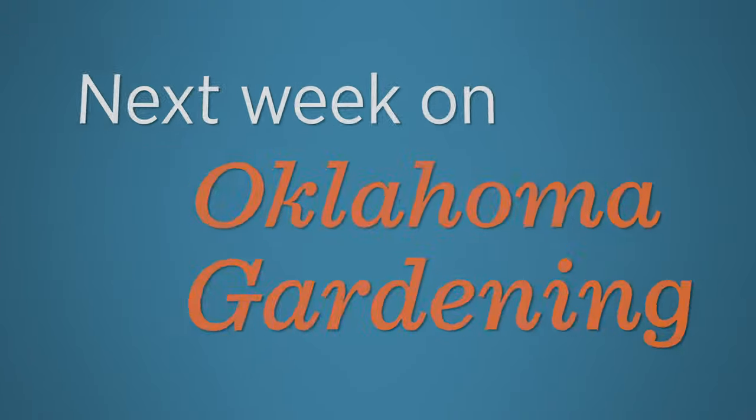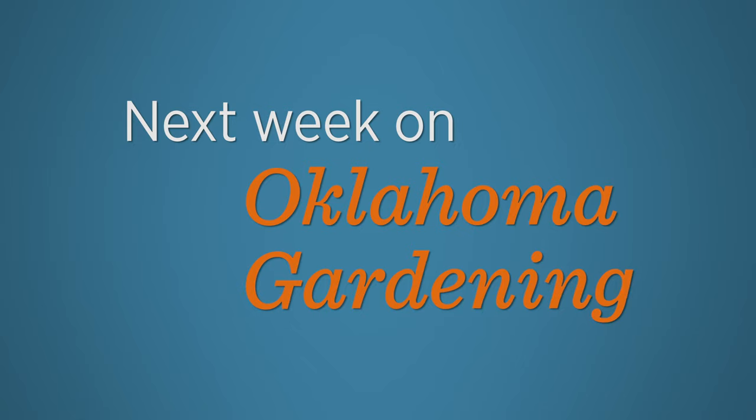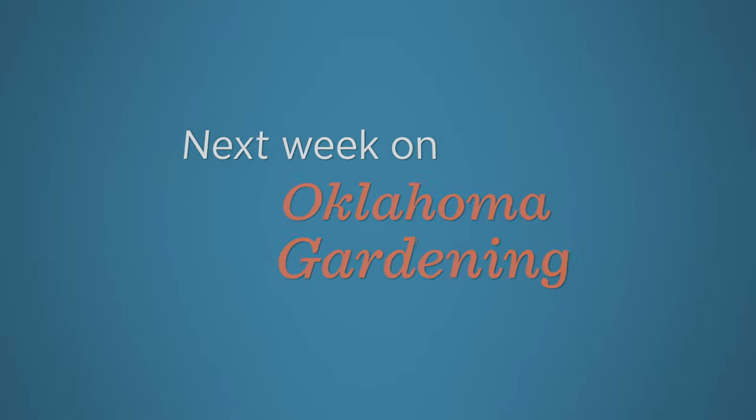Next week, Casey checks out the coleus planted last spring and shows how to carry them over to the next season. Mike Miller from Pond Pro Shop in Shawnee, Oklahoma joins us with tips on appreciating algae, and we show how to repurpose cattle panels for easier picking for your pickles and salsas. We wish you health and wellness and we'll see you next week for more Oklahoma Gardening.